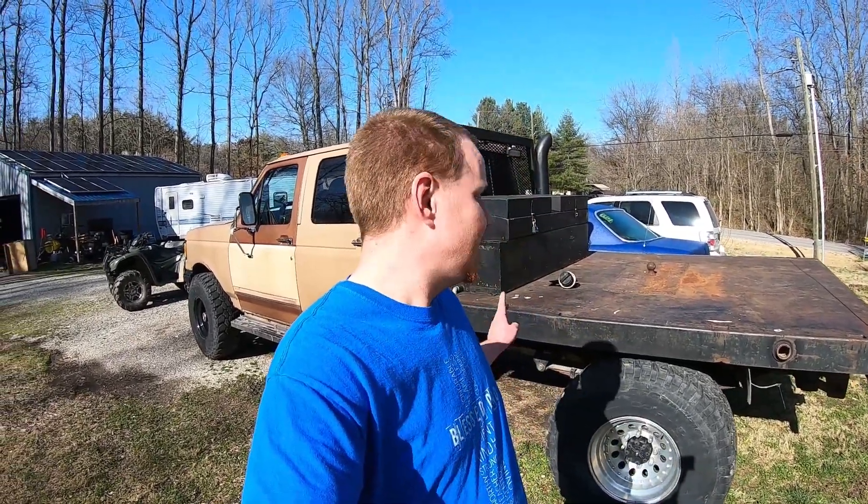Welcome back to Not-So-Grain Garage. Today we're out in the driveway going over some alternative fuel stuff because I've had a lot of questions about how we set up multiple tanks on our trucks. I figured I'd go over the basics with you on our flatbed here. It's the simplest one I've got and it's worked great, so let's get at it.